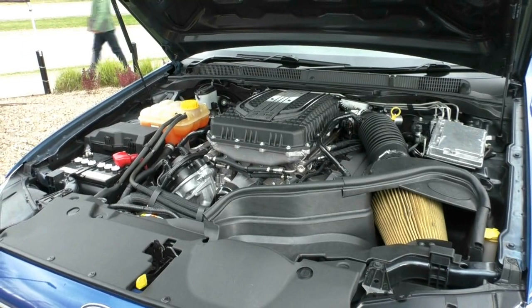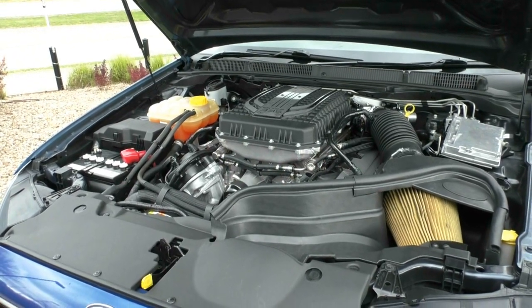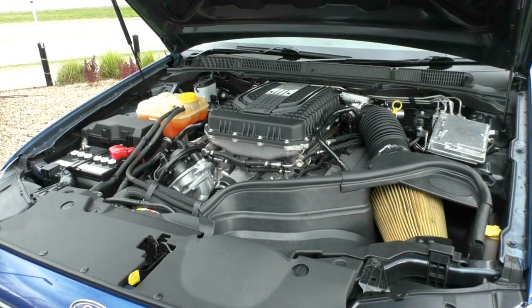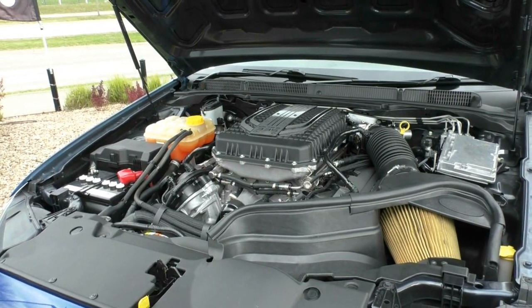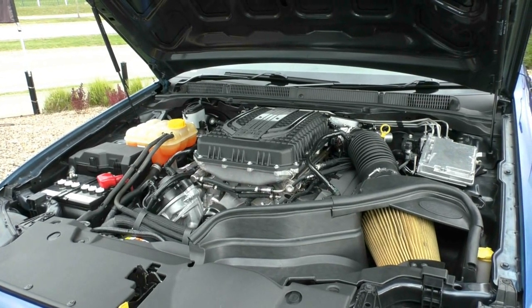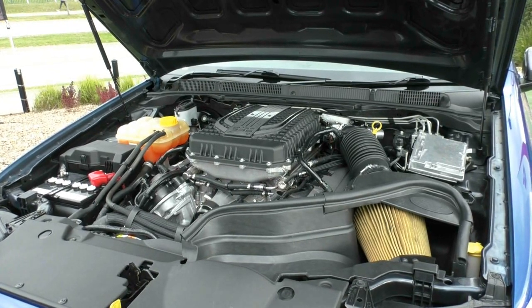Now let's take a look underneath the bonnet. What we have here is a 5-litre supercharged V8 engine that produces 335 kilowatts of power and 570 newton-metres of torque. There's a 6-speed sports automatic gearbox in this car, a 68-litre capacity tank, which you will have to run on 95 octane or above. I'm not even going to bother mentioning fuel consumption, because in a car like this, if you are bothered about fuel consumption, you're buying the wrong car.